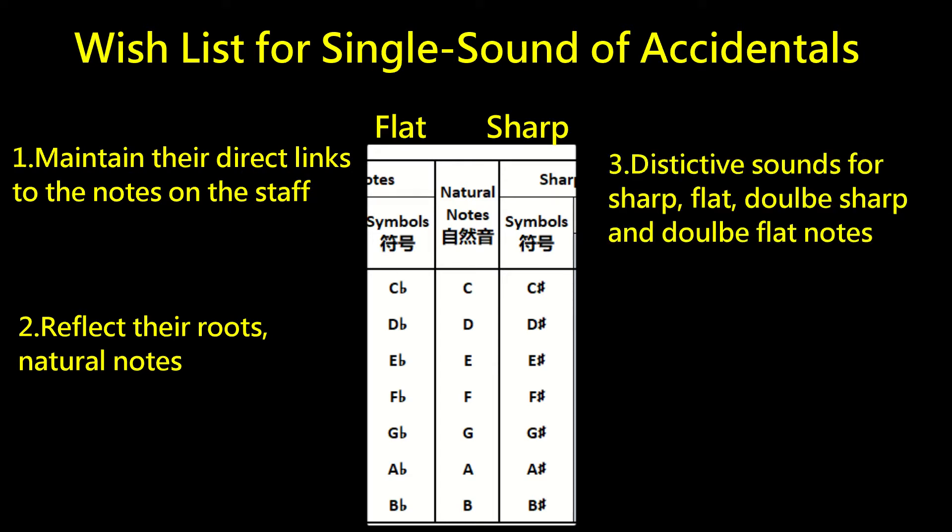In addition, sharp note sounds should indicate they are sharp notes; flat note sounds should indicate they are flat notes; double-sharp note sounds for double-sharp notes; double-flat note sounds for double-flat notes. When you hear them, you will know immediately what they are — in other words, those sounds should be distinctive groups.